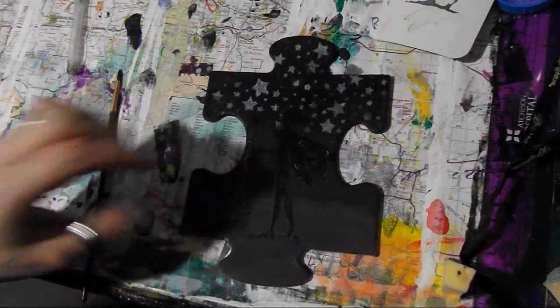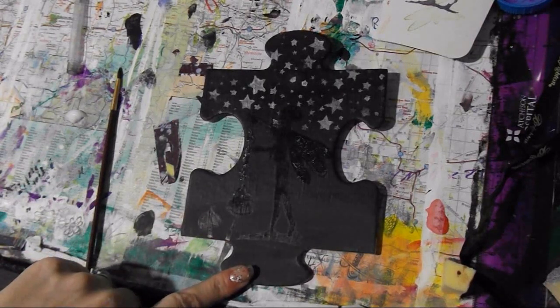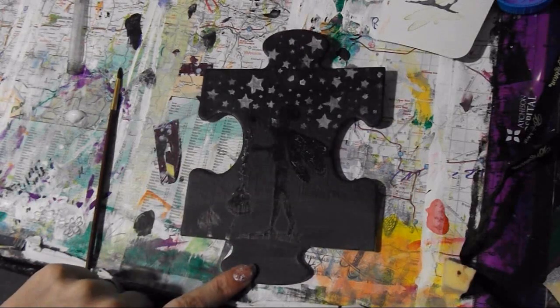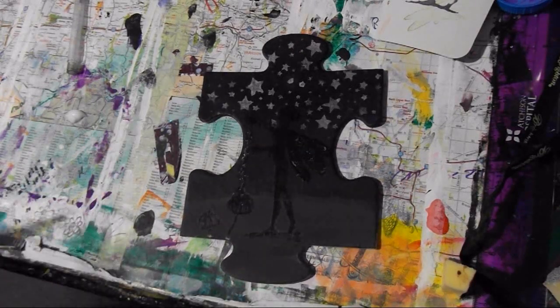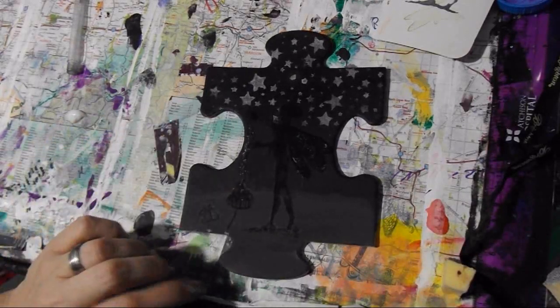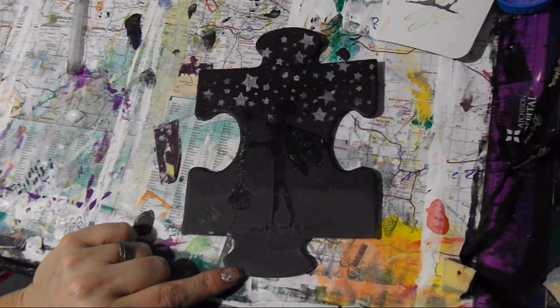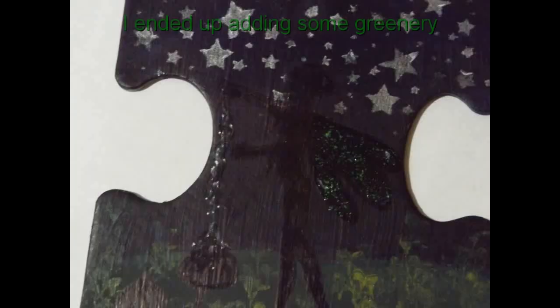That's it for me guys. I hope you enjoyed this installment of puzzle art. There's something else I'm missing but I haven't figured it out yet — once I've figured it out I'll let you know. Happy news to you, go make a mess, and don't forget to art it out guys. Bye!